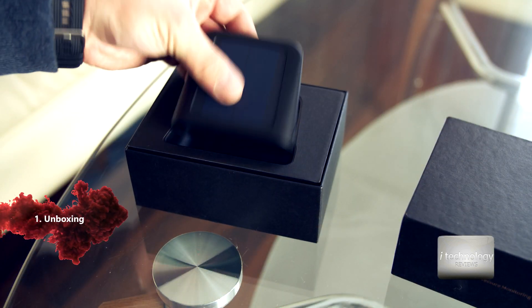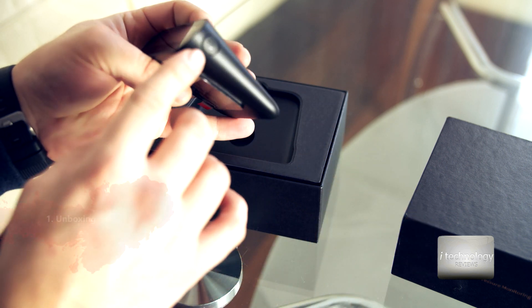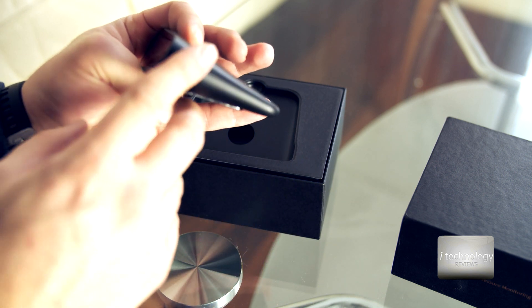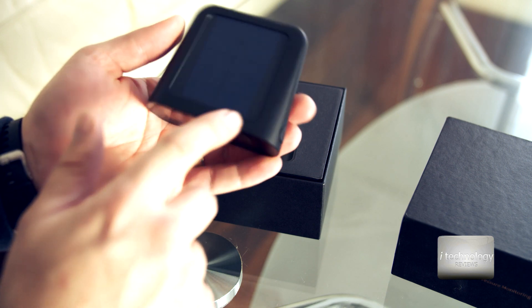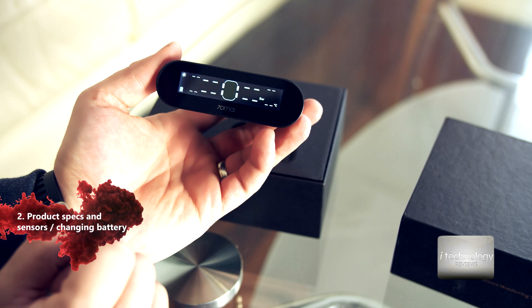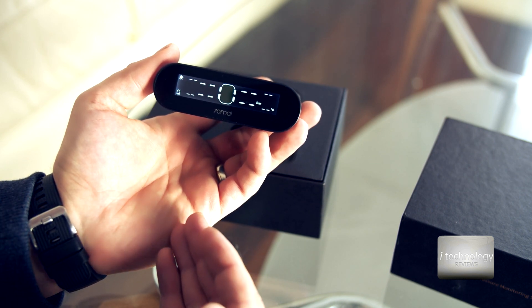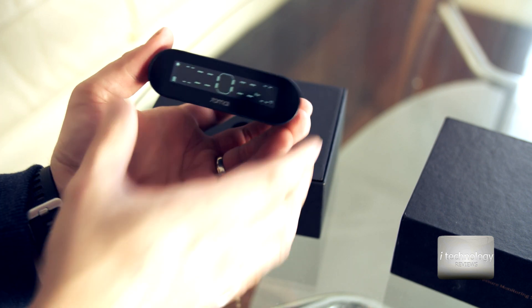Inside the box, we have the central console with a screen on the front and a charging port on the right side, though you won't need it because there's a photovoltaic sensor on top. You place it on the dash and it will charge the internal battery. The battery is already charging right now — it can pick up the studio lights emitting energy. Let's cover it up.